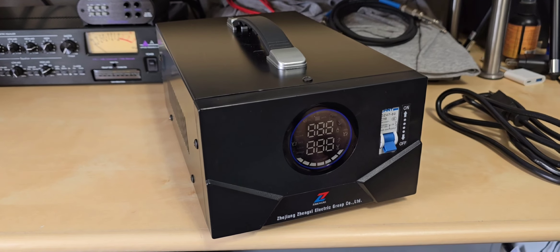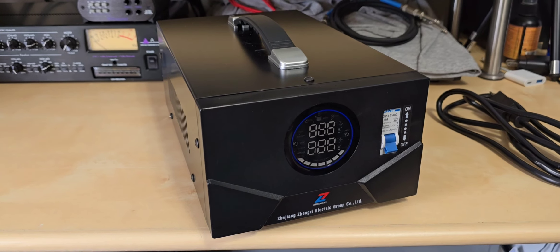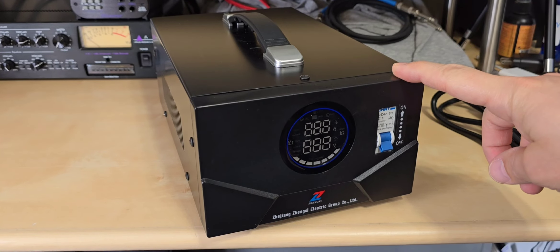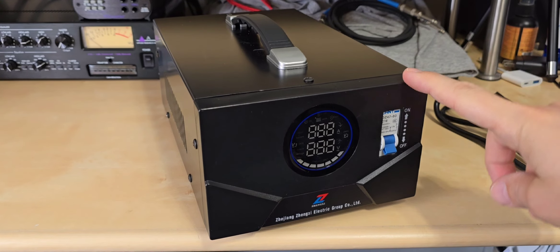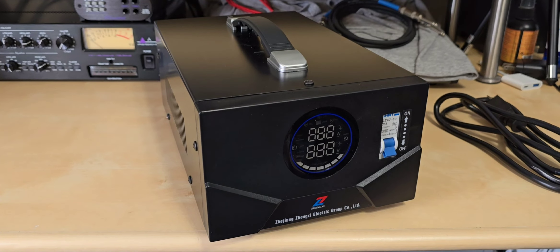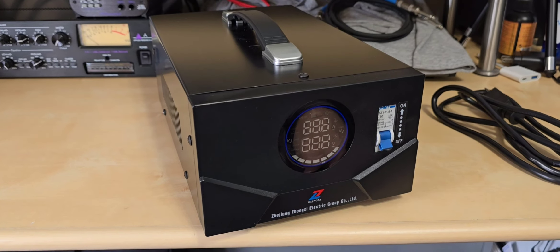I did pick it up off Amazon. Overall it's actually built fairly well, but considering the price point — I paid $174 for it — this is the 1,000-watt version, although they also have 300, 500, and 2,000-watt versions. I don't really think it should be rated in watts; it's probably more correctly rated in volt-amps, which puts this in the middle of the road.